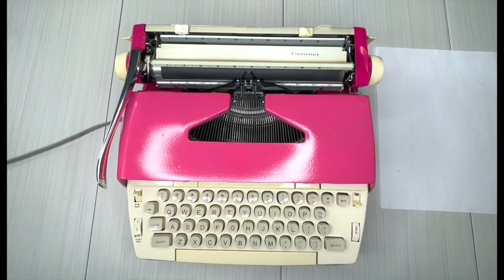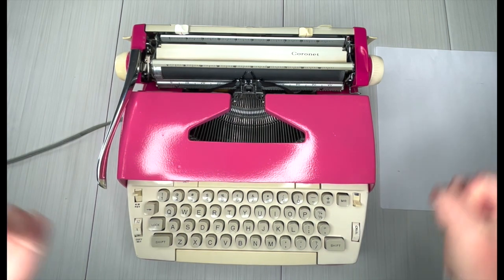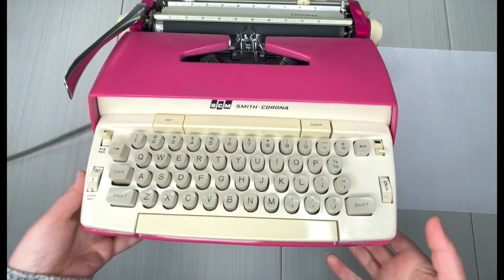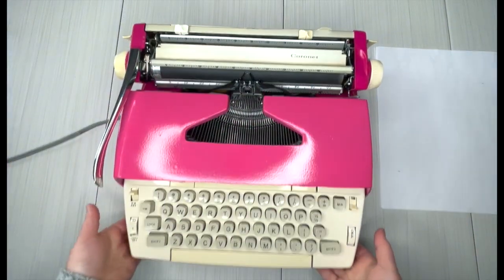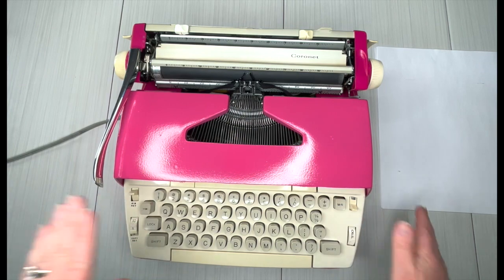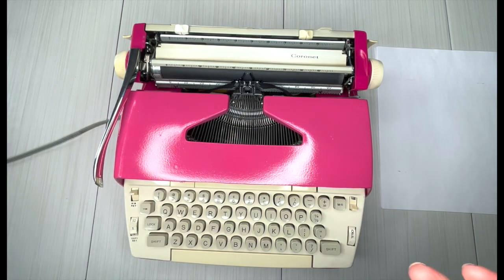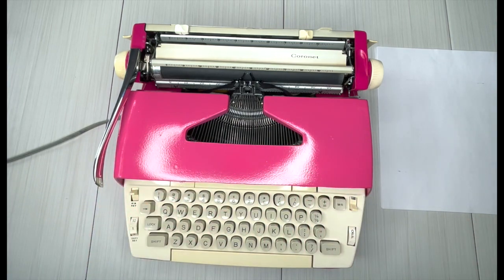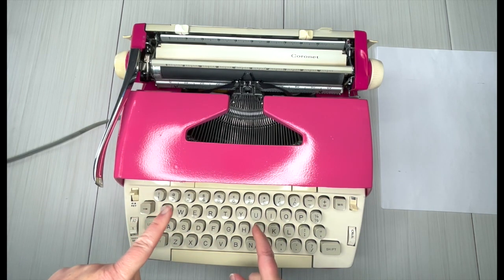Hi everybody, it's Laura with Jot and Tittle Typewriters! It's time to do some typewriter videos. I've got a 1960s Smith Corona Coronet. We've repainted it in a two-tone pink — here's Mambo Pink and here's Strawberry up here. It looks luscious, and it's got a really cool surprise I can't wait to show you.